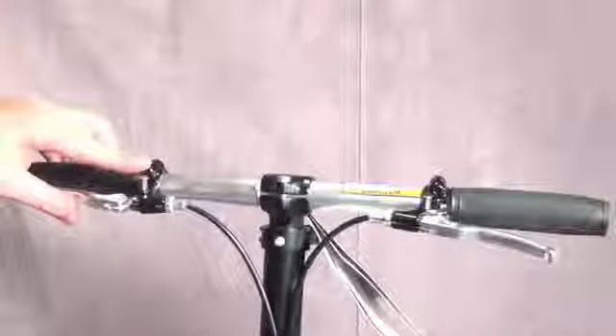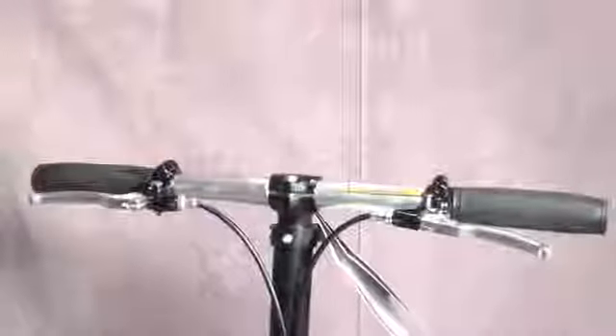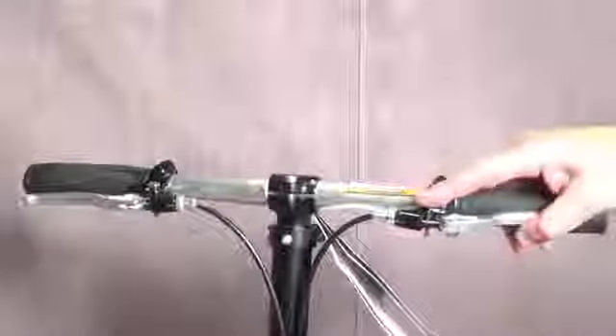Squeeze the brake levers and push down on the brake lock buttons. This will help prevent excessive movement during assembly.